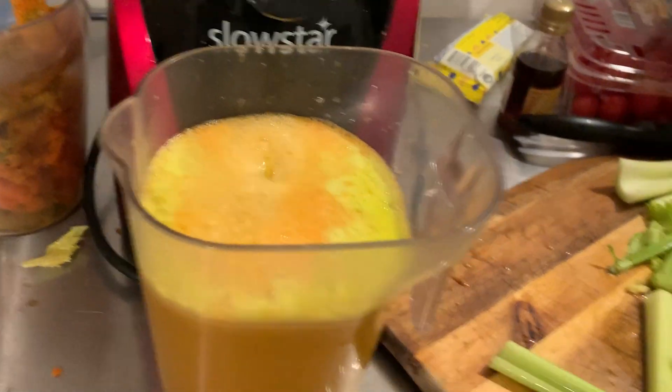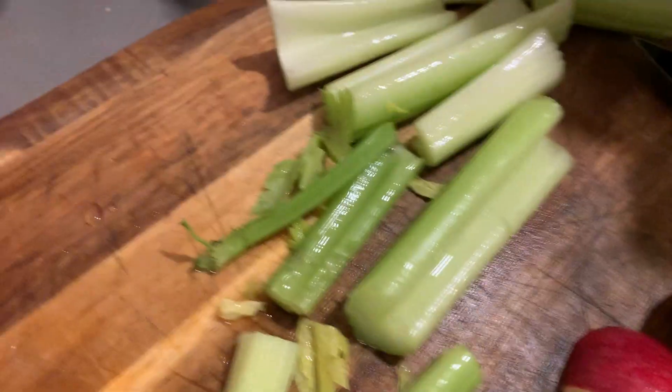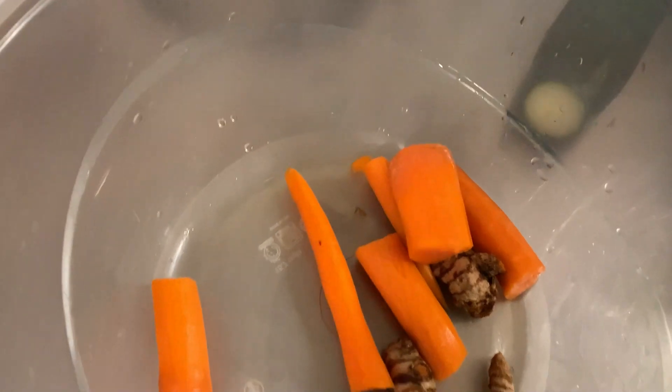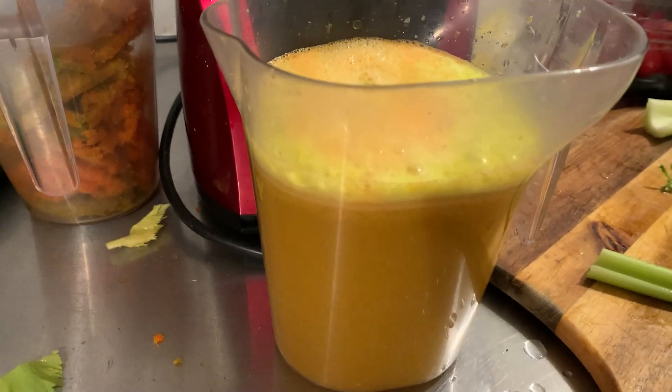In the plant room — by the way, got a lot of plants in here, and just about every room is a plant room in this house. We got some produce here and we got the Slow Star out making some juice. I got some apple, celery, turmeric, and some carrot, and it's all going in there.